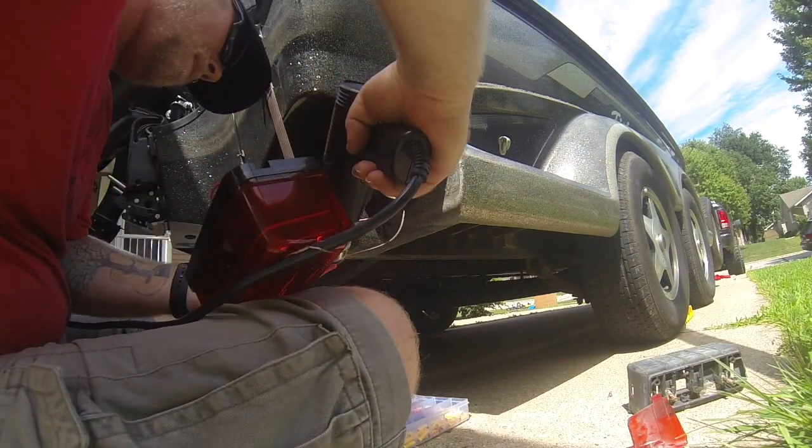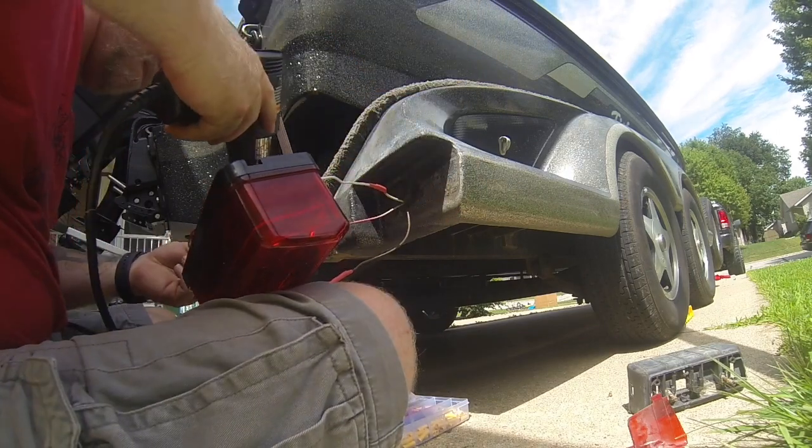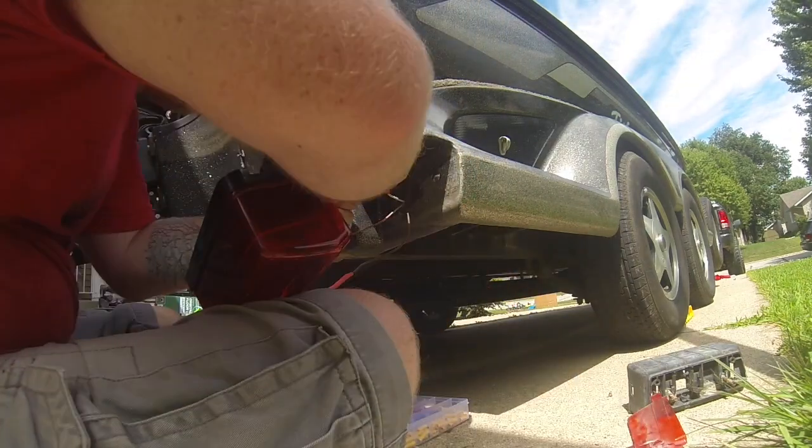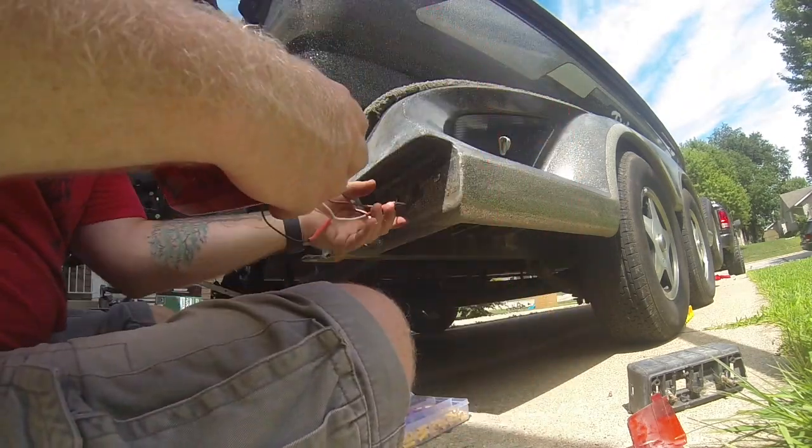Tuck all those wires in and install the light on the trailer — just a couple of nuts and bolts, pretty simple.